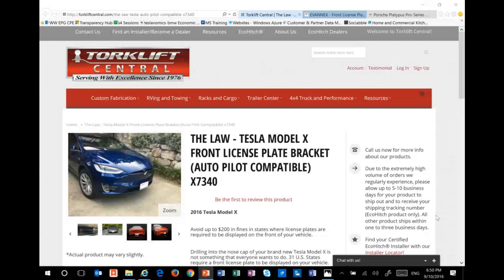As I mentioned, there are a couple of different options out there. If you're looking around and you don't want to drill into your brand-new car — and why they would build a car, Elon, that requires you to drill into your bumper to mount a license plate is beyond me — but if you do some research and go through the forums, you'll find out that there's really one leading answer, and that is the Torque Lift law mount.